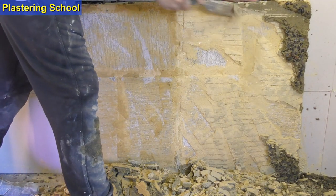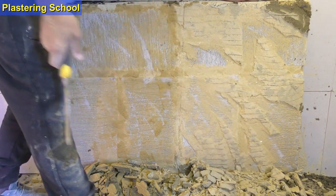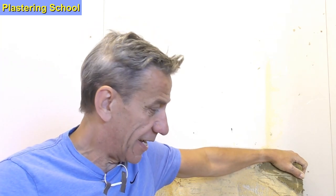Thanks for watching and thanks for subscribing. That's plastering school part two done and in with the other videos. More videos coming soon — be careful out there, keep going at it, and keep practicing. If you can get hold of some sand and some lime, practice to your heart's desire. Check out plastering school part one if you haven't already. See you again soon — take care, bye.